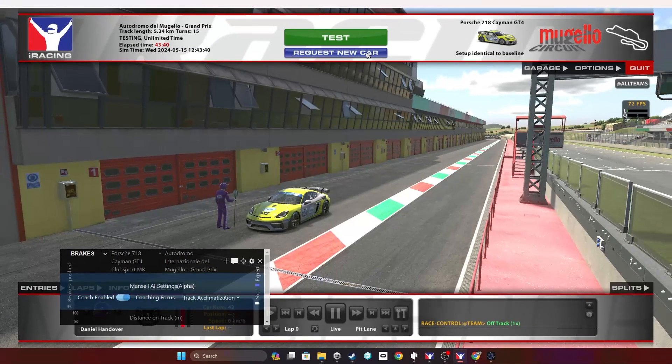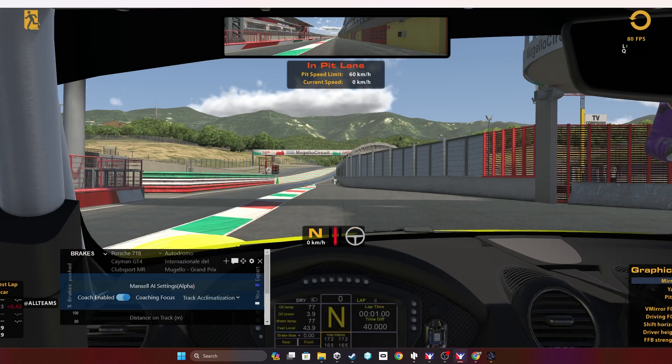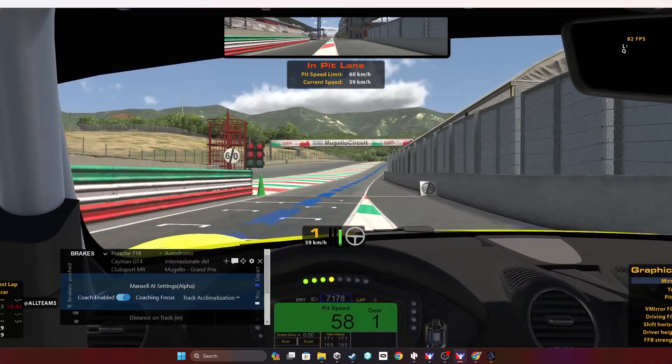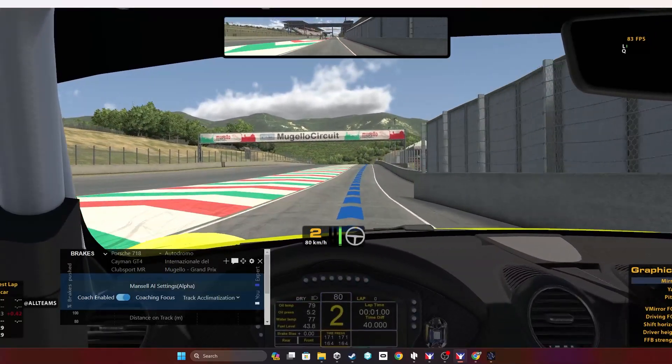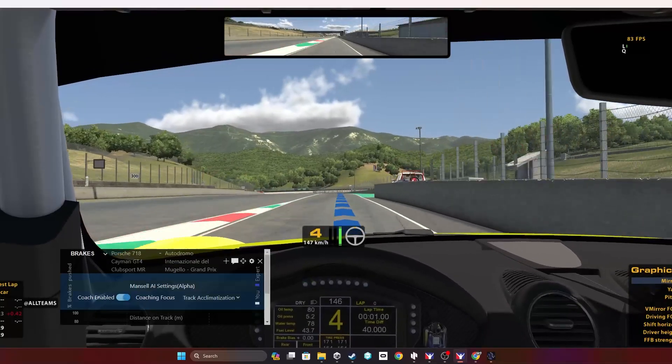Let's first have a look at the track acclimatization feature. In this example I'm going to use the Porsche Cayman GT4 at Mugello in iRacing. Make sure the acclimatization feature is selected on the overlays panel and then head out on track. Once you start driving you'll be given a variety of different feedback points to help you acclimate yourself to the track.